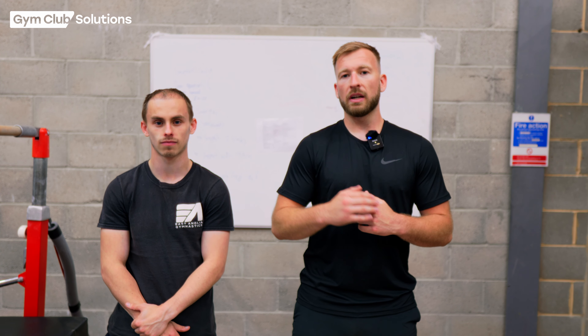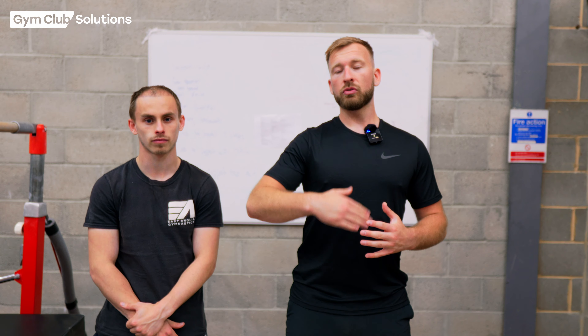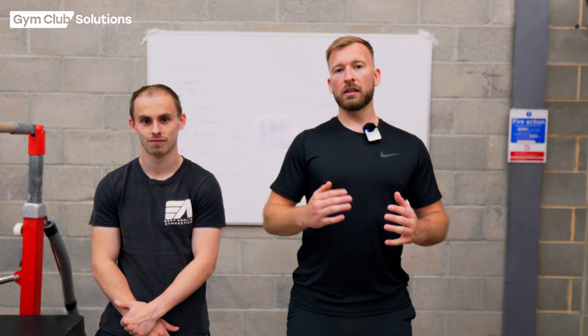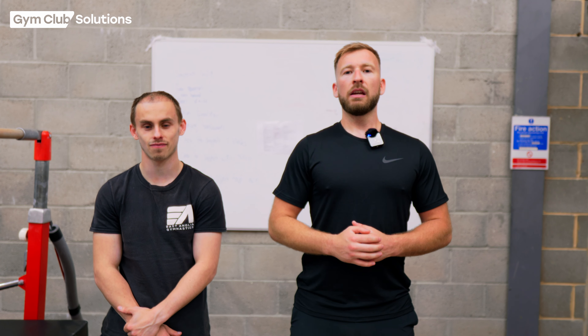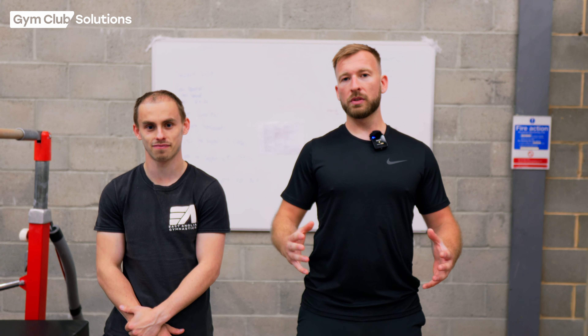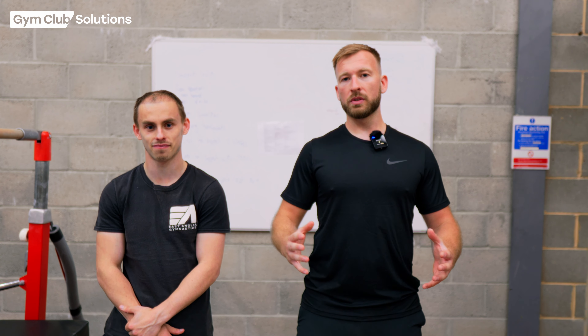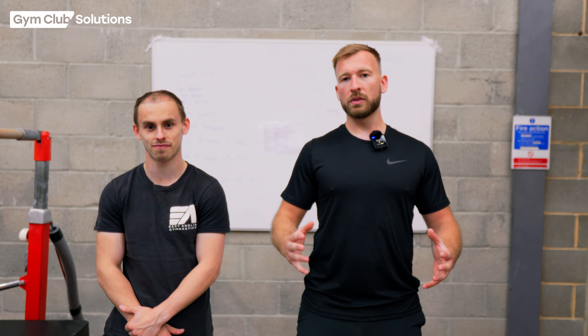Three important things to remember when teaching a gymnast to cast to front support: remember to teach them how to open their shoulders so they can press the bar away; remember to get them nice and strong in that front support shape with their shoulders round and their hips open; and make sure you teach the gymnast how to drive their heels behind their head so they understand how to get that lift. Focus on these three points and put the steps and stages together, and you should be able to take your gymnast all the way up on the bar doing their cast to front support and landing on their feet safely.